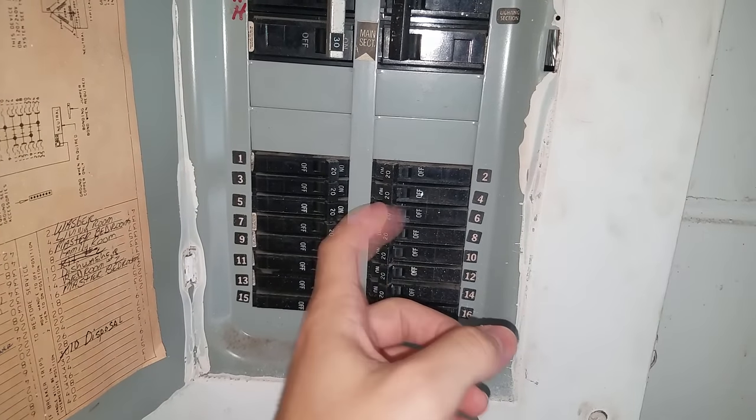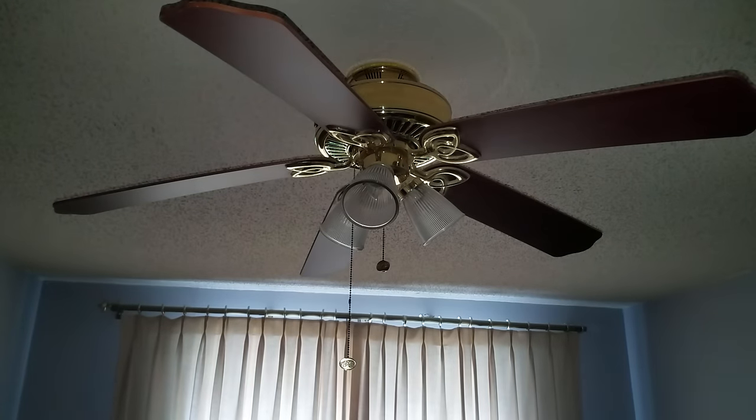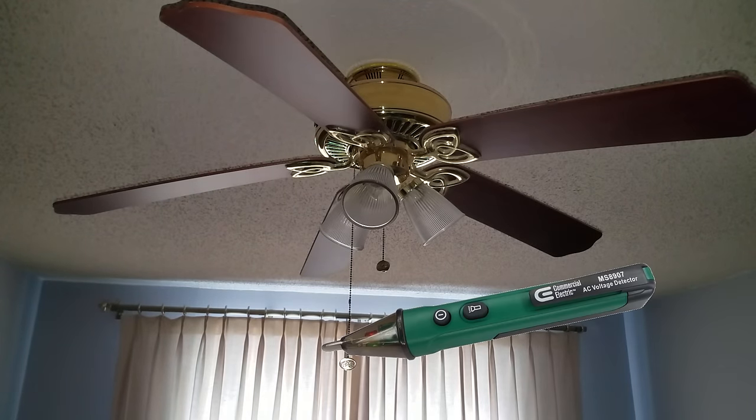Of course you'll want to start by flipping the breaker and turning the power to the fan off. Just to make sure that I had the right breaker I turned the lights on the fan on and then made sure that they went off after I flipped it. And it doesn't hurt to hit it with a voltage test or two to make sure everything's turned off.